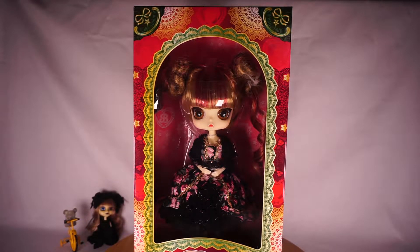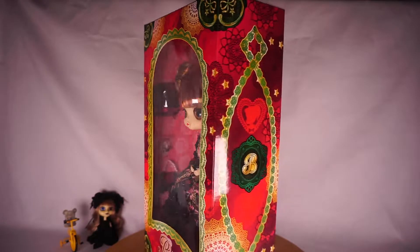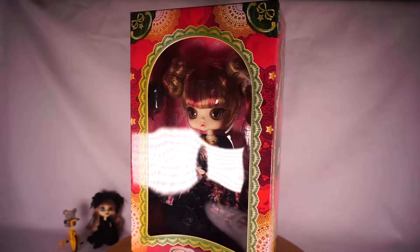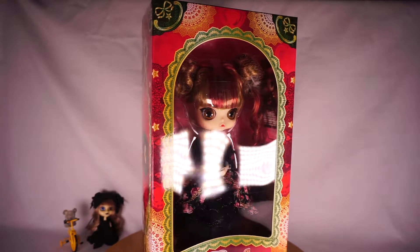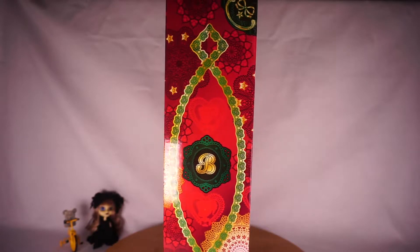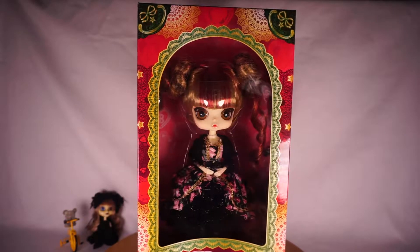Hi everyone! Today I'm going to be reviewing my first Buell. This is Buell Matcholite — I'm not sure exactly how you pronounce her name. She's my very first Buell. I got her as a gift and I'm excited to finally own one of these, because my collection so far has only been pull-ups, dowels, and a Tai Yang. So it's nice to finally have one of these.